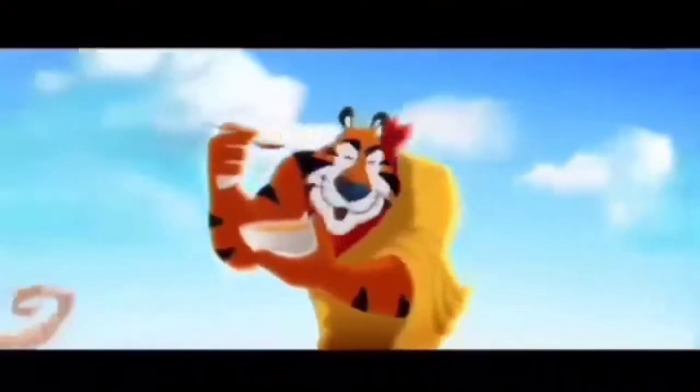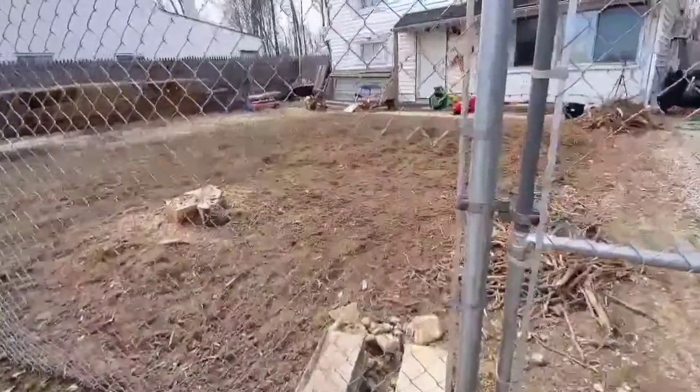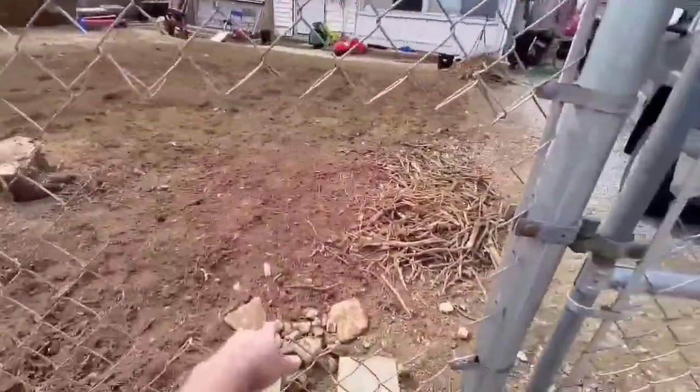Just out of curiosity, how do you guys feel about mailboxes? Me too — we have so much in common. Let me take you out and show you what I did with mine. First, I cut a hole in my chain link fence right here by the gate.